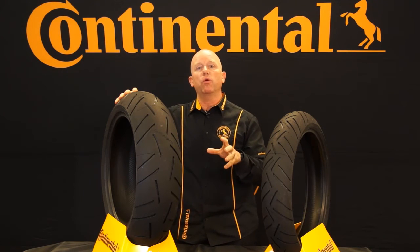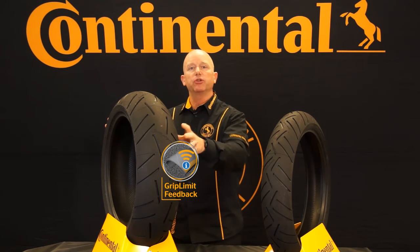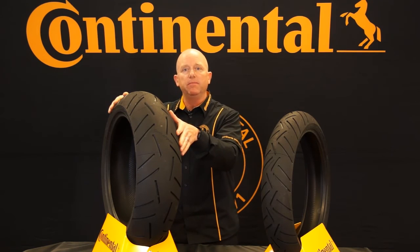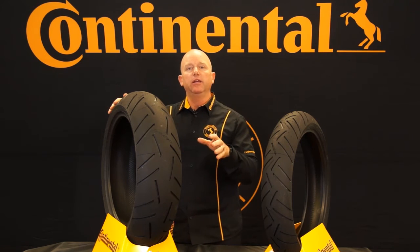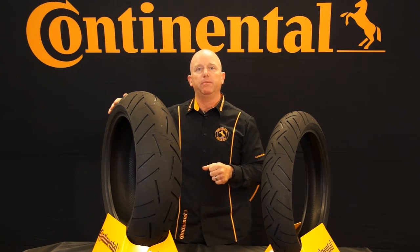And finally, our last core technology is Grip Limit Feedback. Since it's a hyper-sport tire and there's going to be a lot of leaning and a lot of racing, when you get to the limit of the tire, it gives you a little warning and a little bit of time to correct yourself. That's called Grip Limit Feedback.